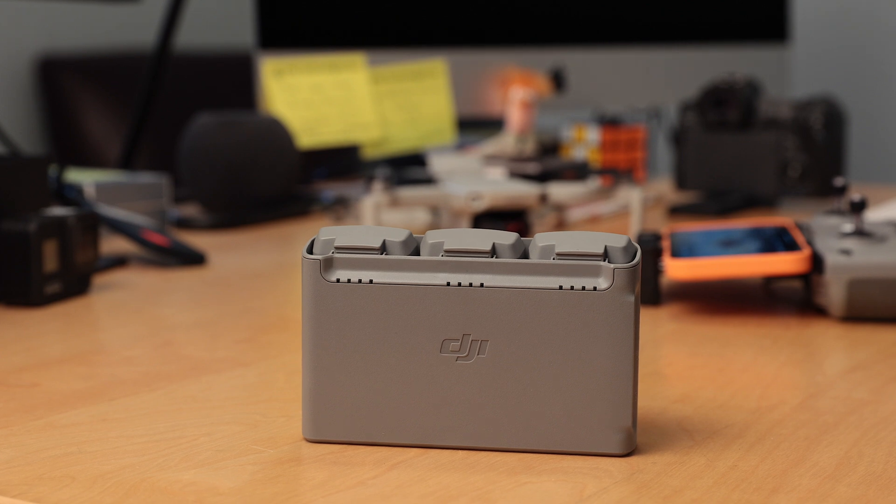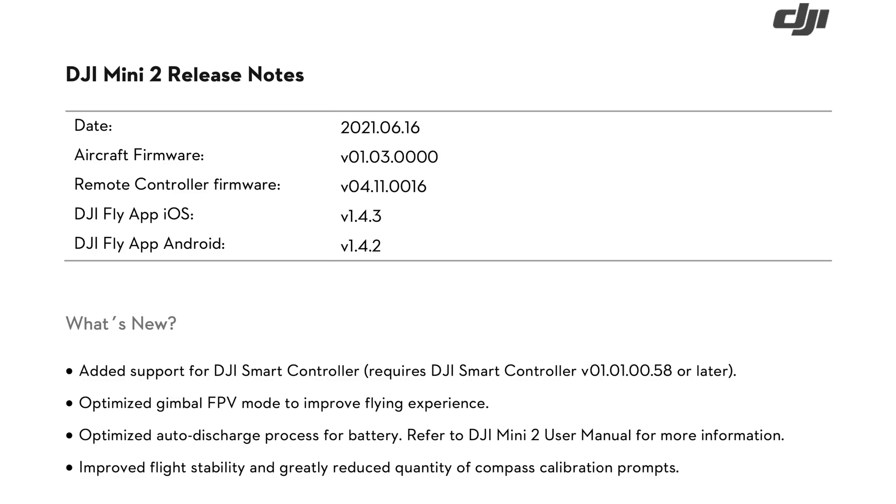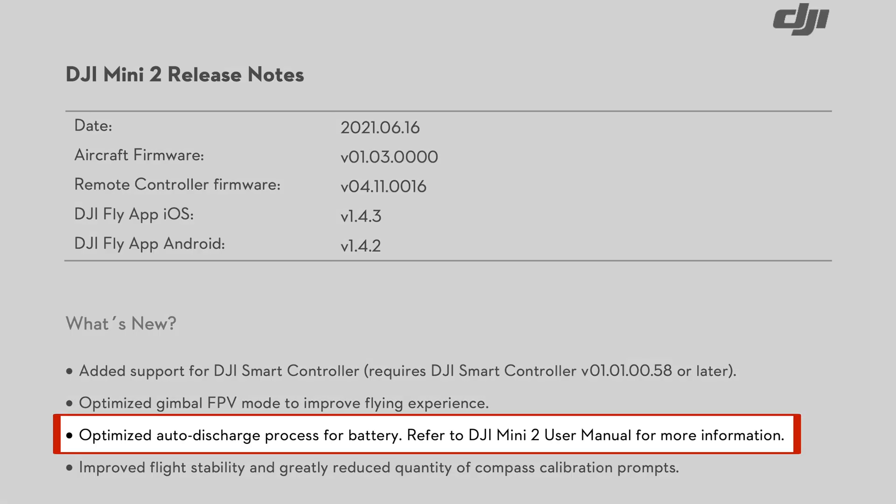One of the most important fixes in this release, in my opinion, is that DJI has now optimized the auto discharge process for the Mini 2's batteries. Up until now, the Mini 2 batteries were not auto-discharging if they were left stored in the drone or the charging hub.